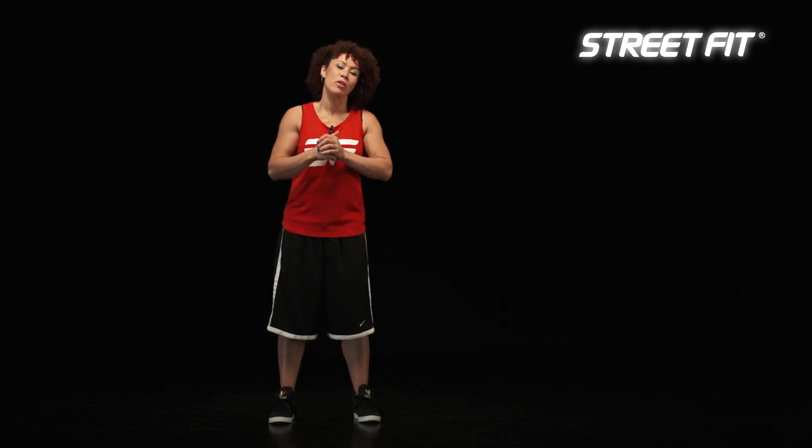Hi there everybody. My name is Noodles. I'm here to show you a dance move called a Fresno. It's from Popping, named Fresno because that's where Popping was created. I'm going to show you a little bit of how it looks and then we're going to go through it nice and quick. Okay, so it goes like this.